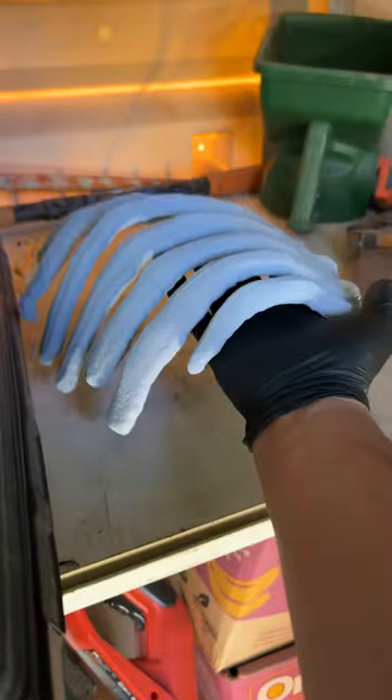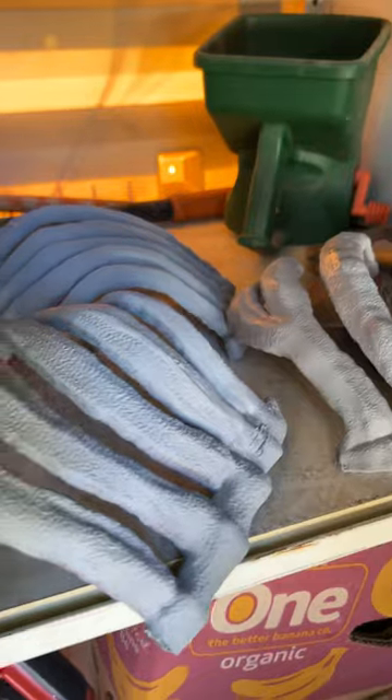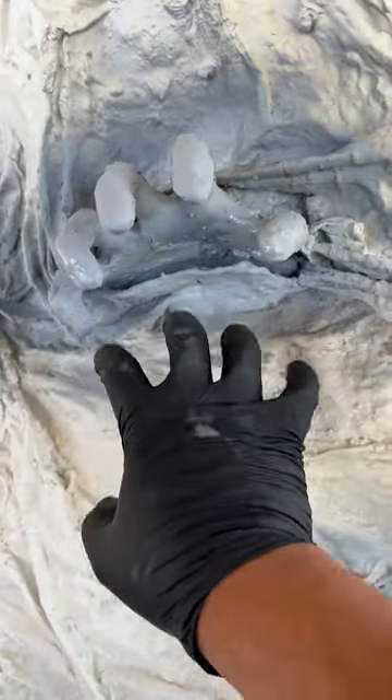It's 102 degrees here in Las Vegas, Fahrenheit — very dry out here in the desert, so that's why I'm doing this project outside. After two coats, I let them dry in the shed overnight. The whole project is going to be painted, so I prime the hands so they're not so hot pink and purple anymore.